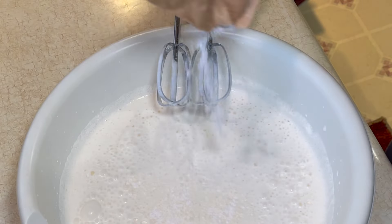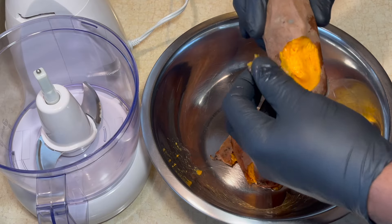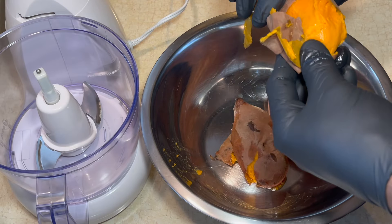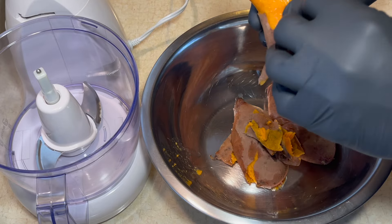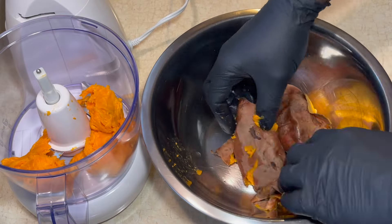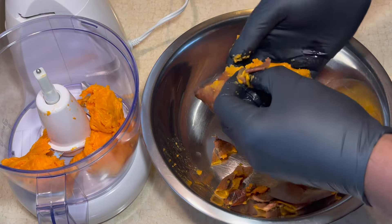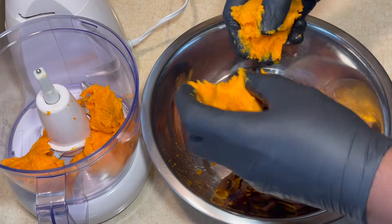All right, so here's a little trick that I learned working in restaurants: you take a little bit of the pudding and put it into the whipped cream, and that's going to keep it from melting really fast — it's going to allow it to hold kind of like a mousse. The reason it does that is because there's gelatin inside the pudding mix.